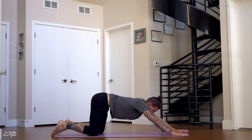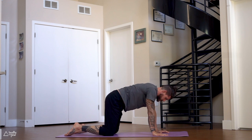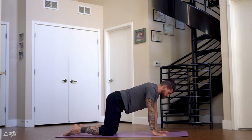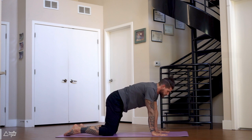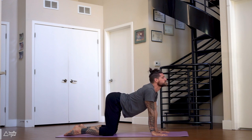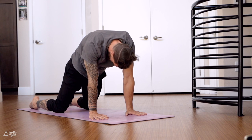Hands back towards your knees, coming to a tabletop position. Untuck your toes, hips are right above the knees, shoulders above the wrists. Inhale, arch your back, look forward. Exhale, round your back, look towards your belly button. Inhale, arch your back. Repeat — exhale, round. One more time — inhale, arch.